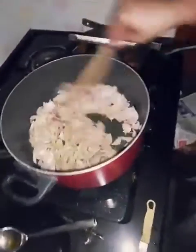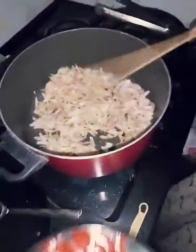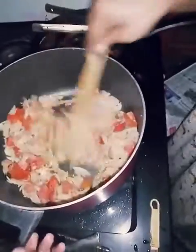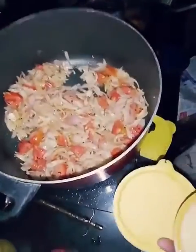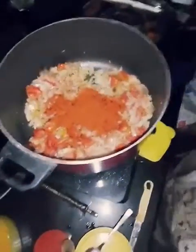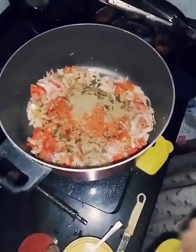Add salt to the pan. Add 2 medium-sized onions, roughly chopped. Add a ginger garlic paste — about 2 tablespoons of ginger garlic paste and 1 spoon of ginger. Add 1 tablespoon of curry masala powder.